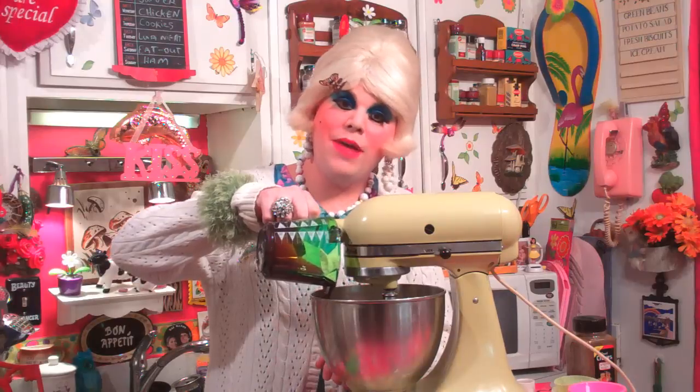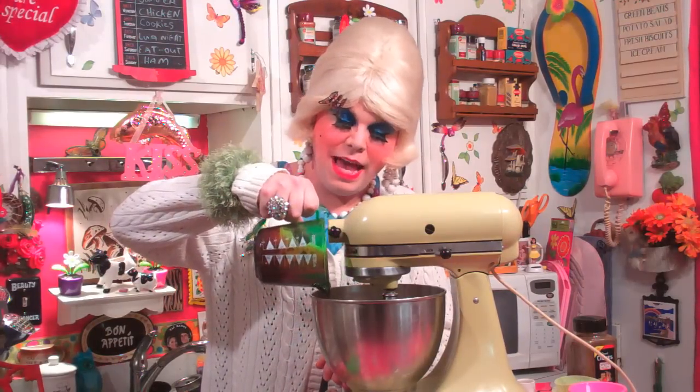There we go. Now we're gonna add about a teaspoon of vanilla right in there, and ¾ cup of the molasses right into the mixture. Mix that around just a little bit to get that mixing.